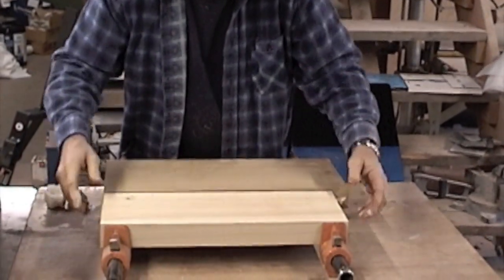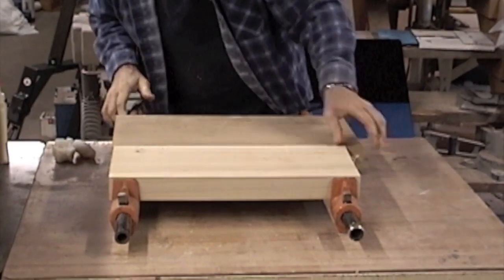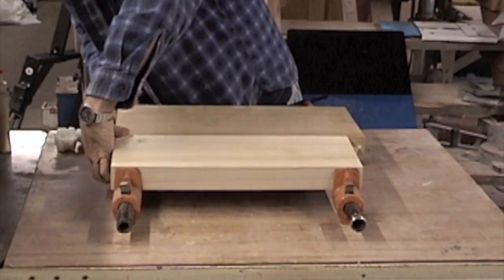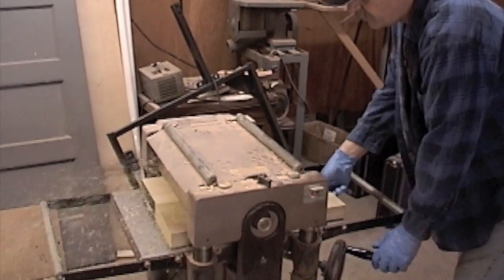They range from alder, swamp ash, mahogany, karina wood, and bass wood. Pretty much depends on what the customer asks for and what kind of tone they're going to get on the guitars — that's how they determine what kind of wood the guitars are made of.